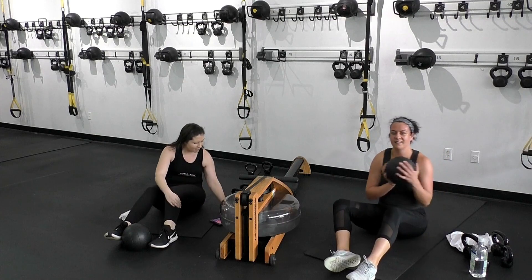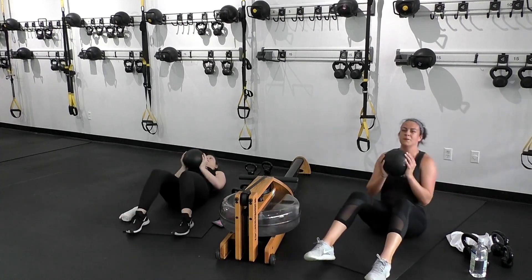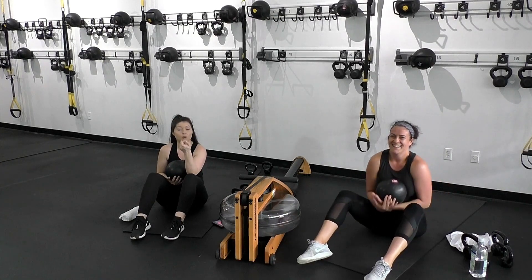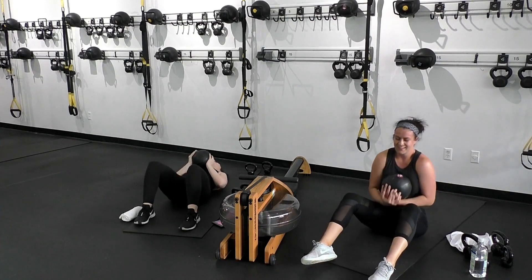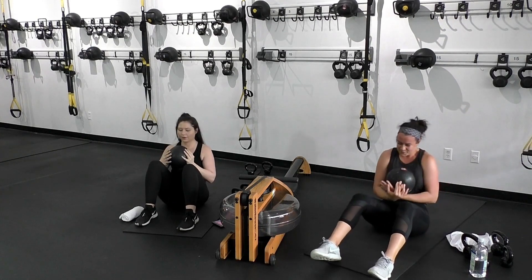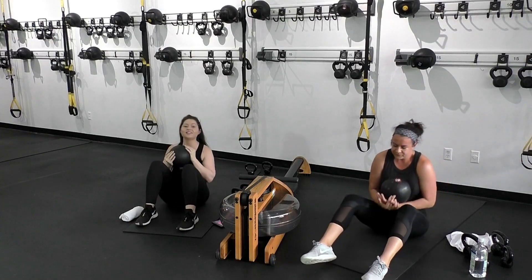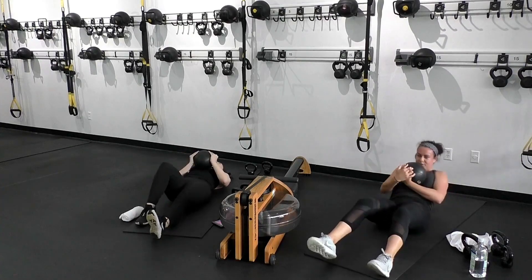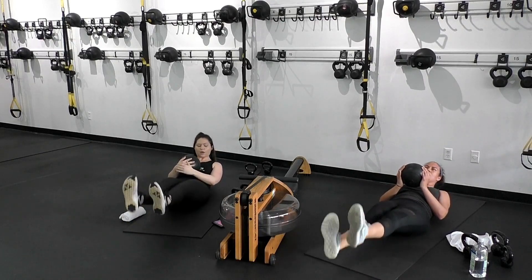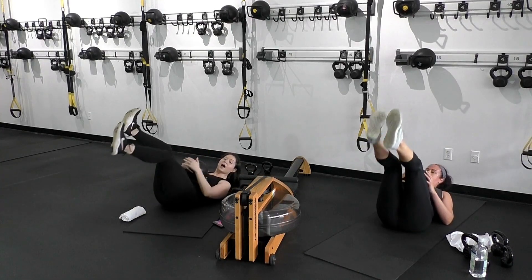Support that spine. If your lower back is bothering you at all, pause and think about your pelvis and belly button being tilted toward one another. Keep those heels anchored to the floor, chin parallel to the ground. Going right into butterflies — only moving as low as you can while still supporting that back. If you have any trouble, feel free to put a bend in the knee or take the option and bring it up.